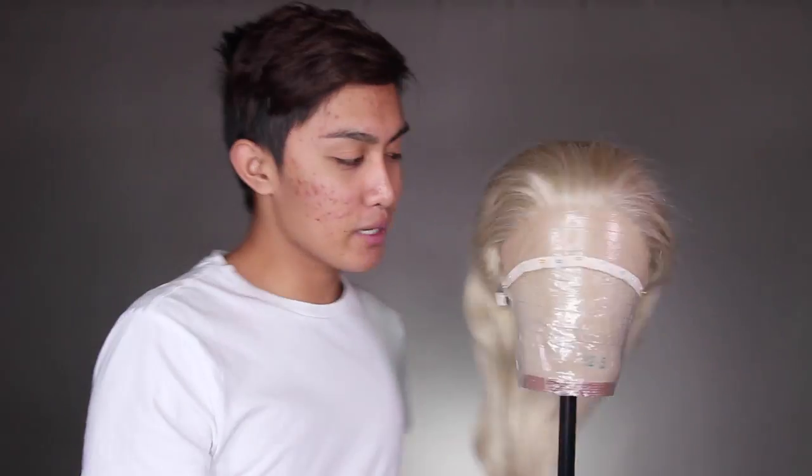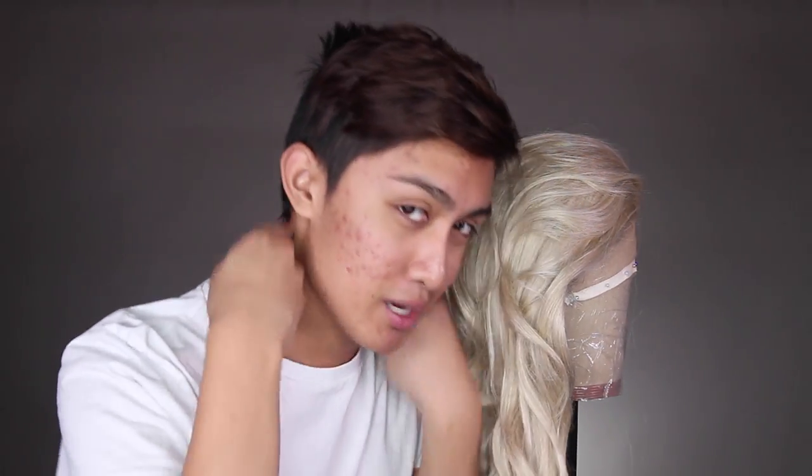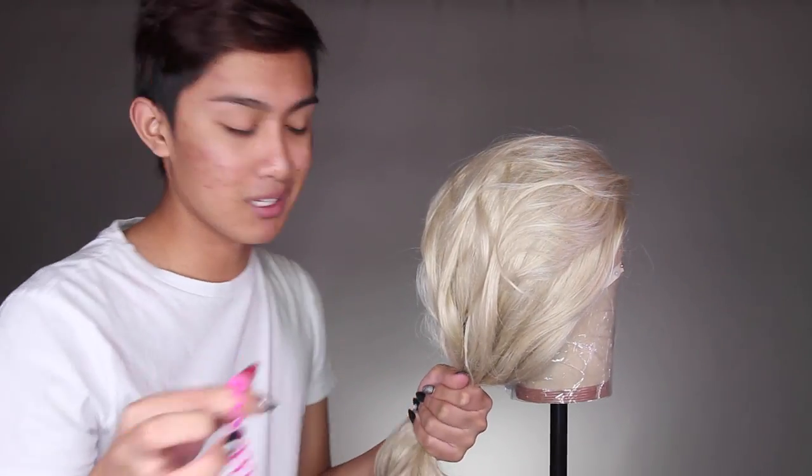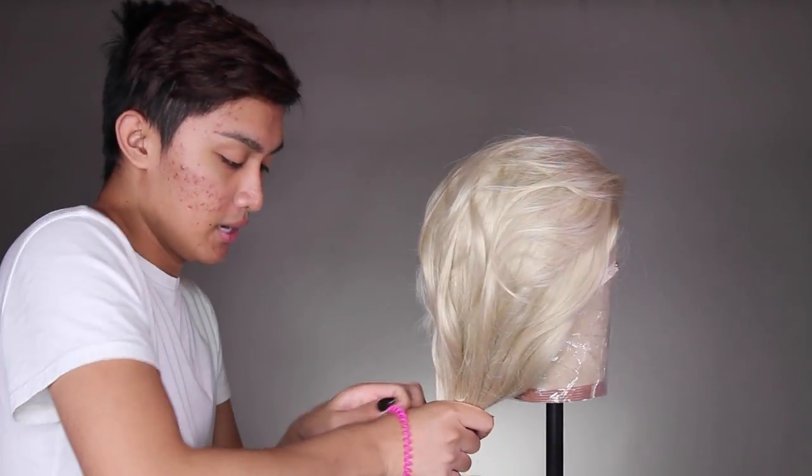I just realized it says 'Made in the Philippines' on the back — my people! Now that we've pinned down the hairline, since this is a ponytail I want to pin down the back too. When we pull it into a ponytail, all the hair will be pulled tight into a knot, so I need to stretch it down now so that later I'll be able to pull the wig down to cover my hairline in the back. I'm going to get a hair tie and put it into a sloppy ponytail first just to get it out of the way.